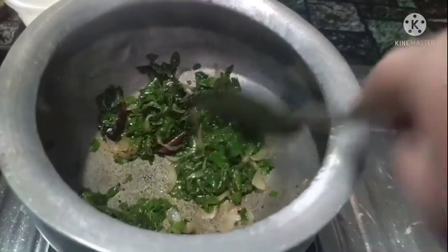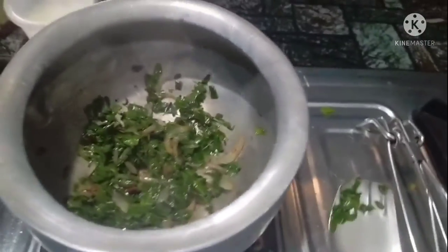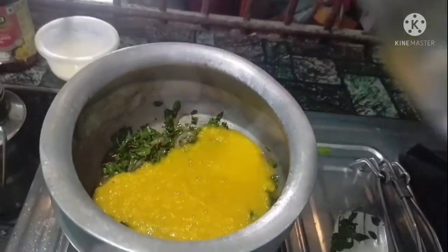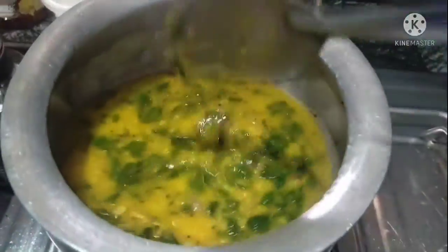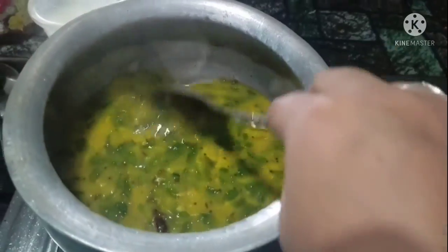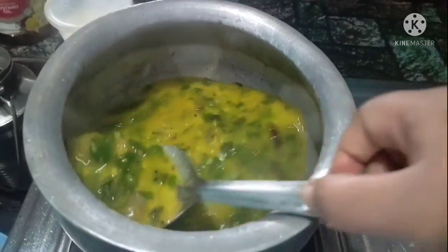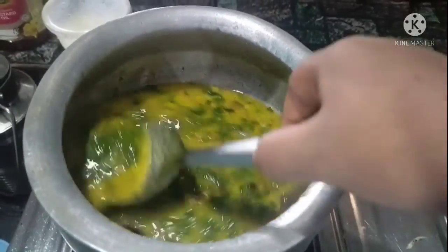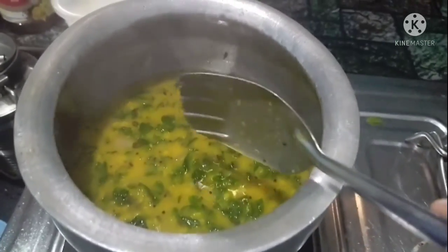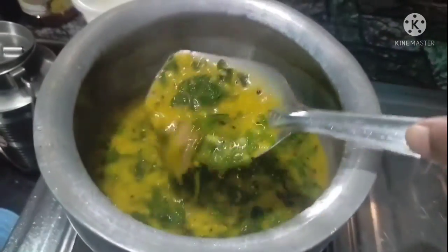Now we will fry in the pan. We will change the pan. We will make the pan — now we will give the pan. We will test the pan. We will do the pan. After the pan, I will remove the pan.